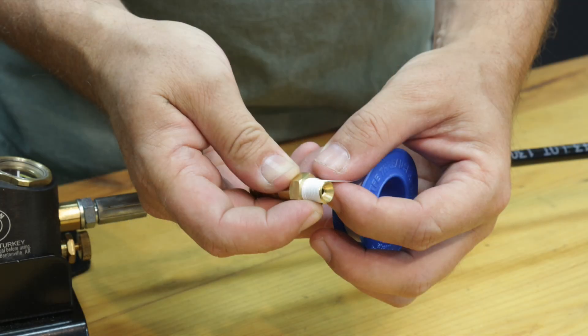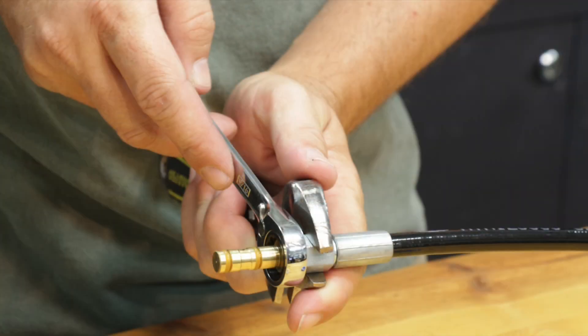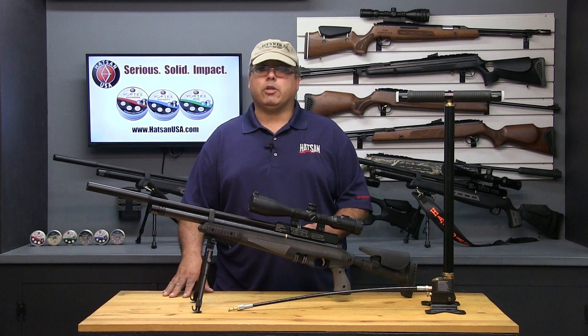Before you can fill your HOTSON PCP airgun, you need to attach the universal HOTSON fill probe to the other end of the pump hose. It's imperative that you use plumber's tape and wrenches to ensure leak-free operation. Once attached, it's time to fill your airgun.